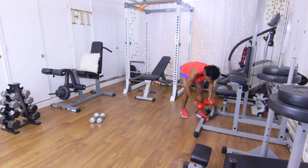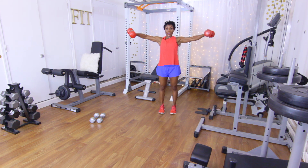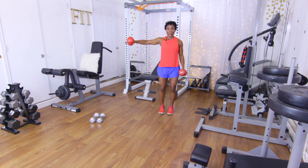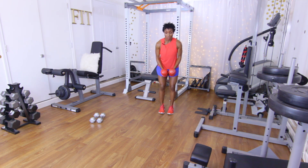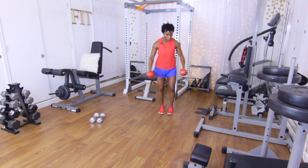Grab those dumbbells. Take those dumbbells all the way out — five reps on the right side: one, two, three, four, five. Other side: one, two, three, four, five. Both sides, let's go — five reps: one, two, three, four, five. Good.